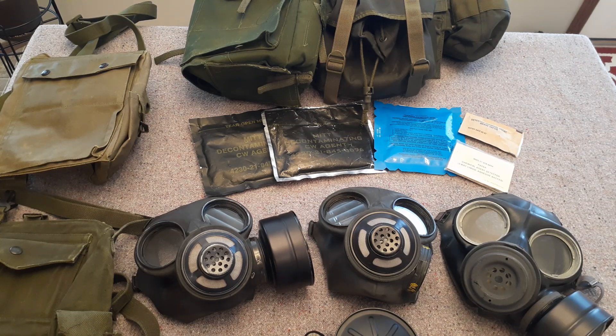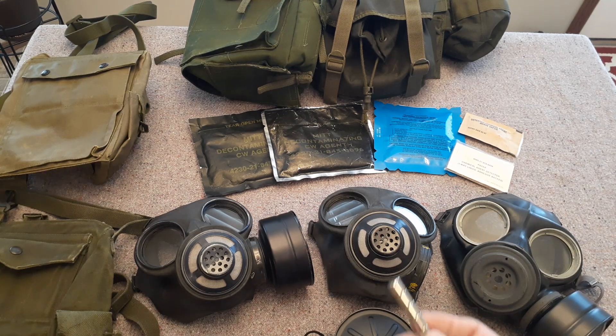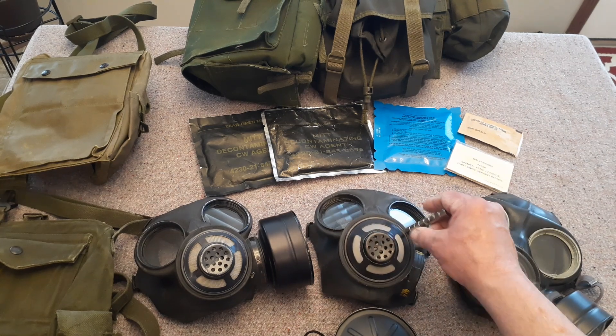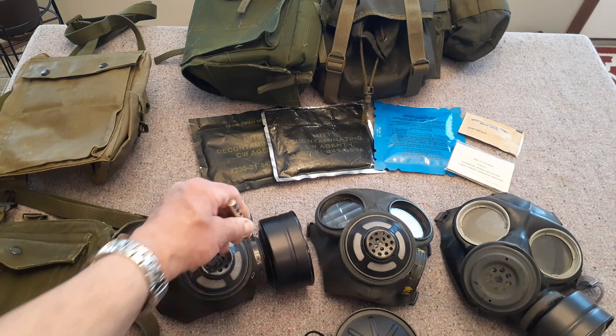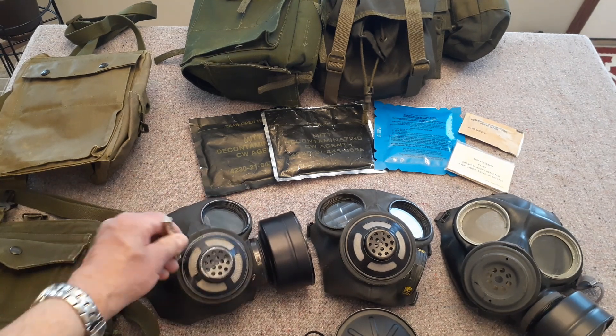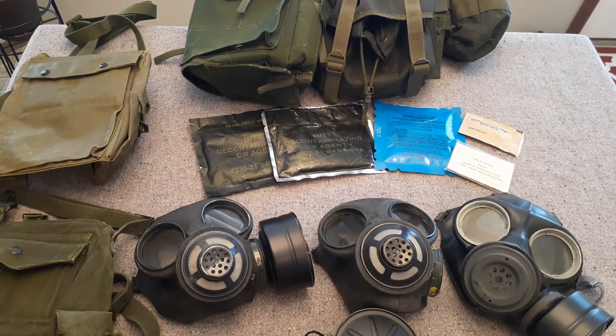I also found out that the C3 is non-magnetic. I've got some real heavy-duty magnets here, and there you can see — that's a C2 — whereas nothing is sticking on the C3. Matter of fact, they're right on the lens. So that's one of the big differences between the C2 and the C3.